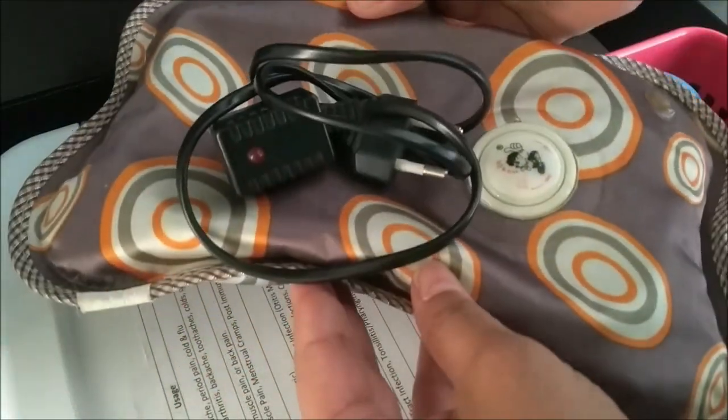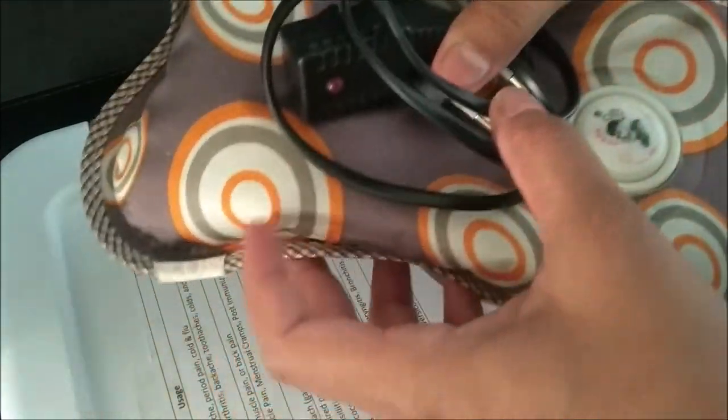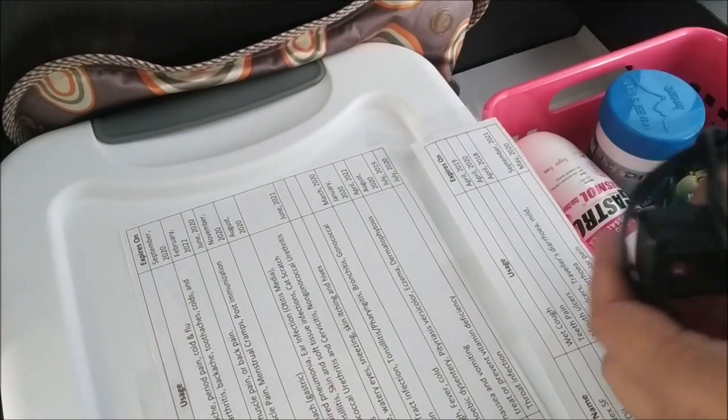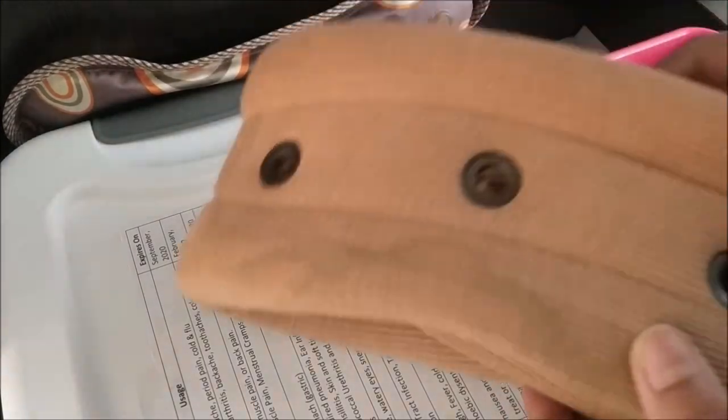I also have an electric heating bag and a neck belt which I'm going to keep at the back. This is how I've prepared my home first aid kit and emergency medical supply — I know it's quite a lot, but this is what I need for emergencies.